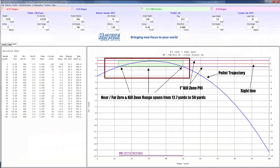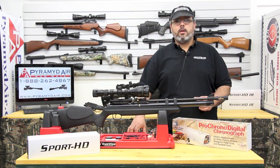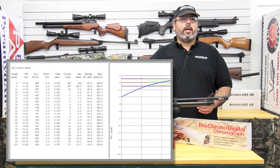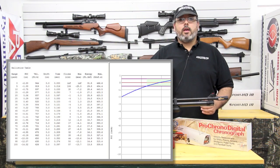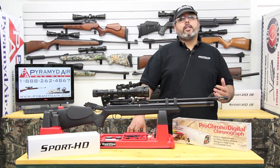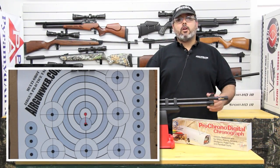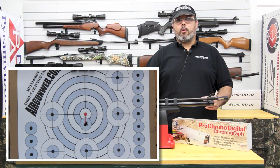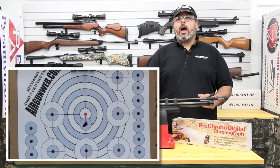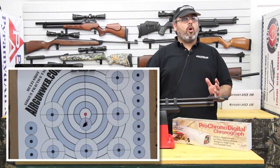Here's one more trick I use to set up in the shop and know I'll be close when I go to fine-tune things in the field. Take a look at the chart and make note of the pellet impact at 10 yards — given our current settings, it reads minus 0.75 inches. That means at 10 yards, my point of impact is three-quarters of an inch low. If I mark my target at three-quarters of an inch below the bullseye, I can aim dead center and adjust my point of impact to that lower mark. Once I'm hitting consistently on that mark, I know I'm basically on target for the field.